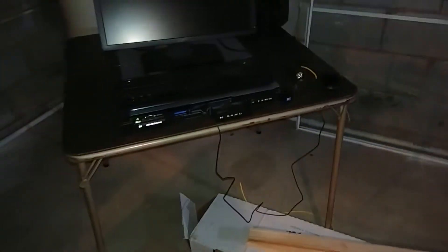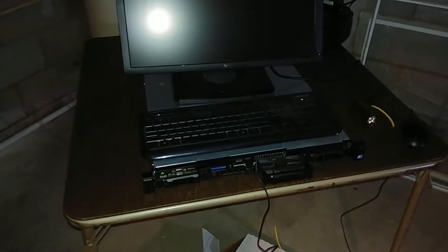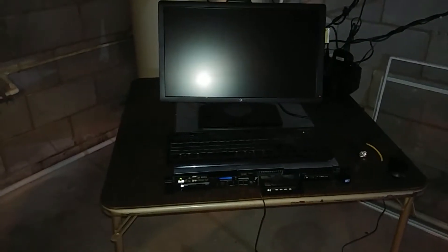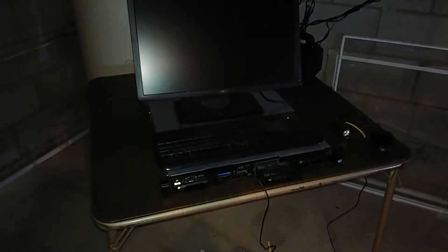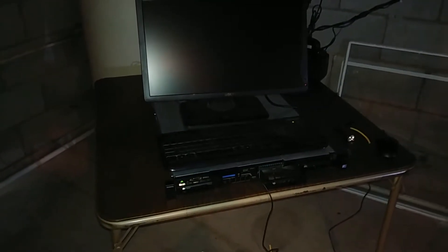I want to go over the server real quick. I got a Dell PowerEdge R410 on eBay for $150. It came with two 5620s — those are the quad-core, 8-thread Xeons on the 1366 platform. What I wound up doing was snagging a pair of 5670s, which are the six-core, 12-thread Xeons, for about $60 shipped, and I popped those in.